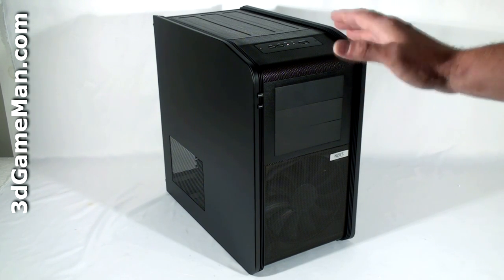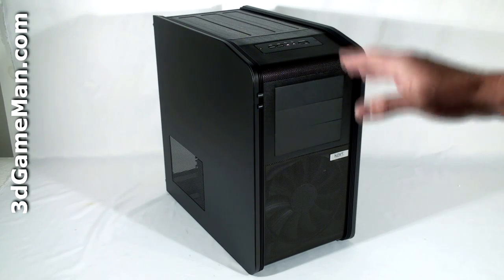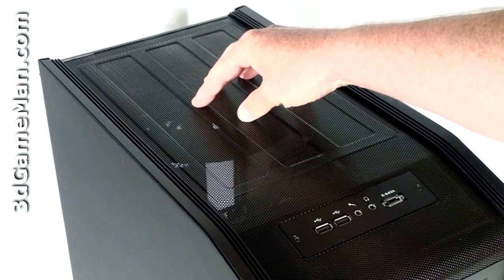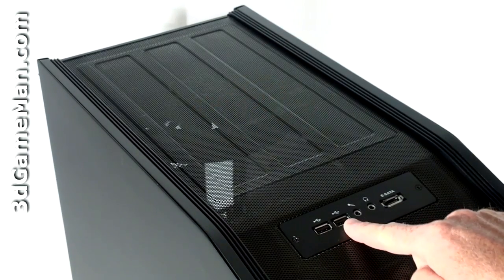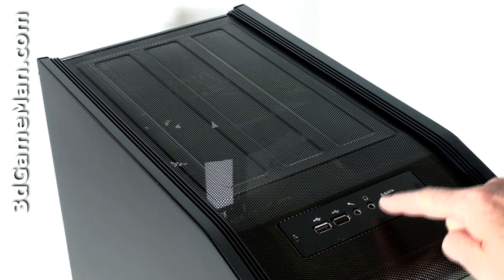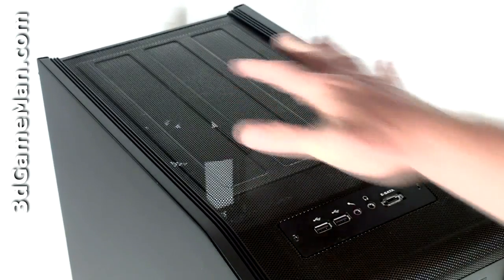I'll have much more on this product in an upcoming video review. But for now, I'll just really quickly go over the product. At the top is a massive exhaust fan. You've got two USB 2 ports, a microphone as well as a headphone jack, and an external serial ATA port. And this whole top section is mesh.